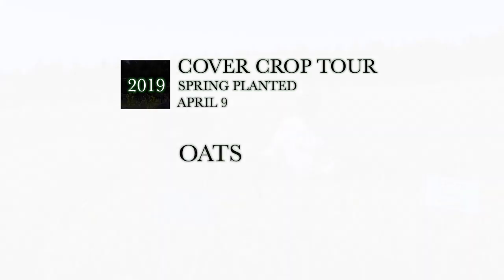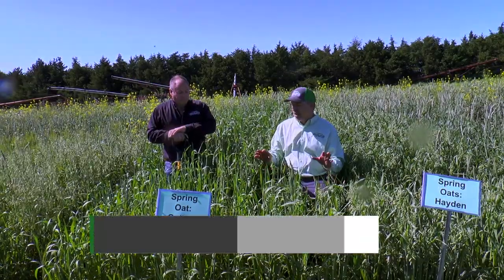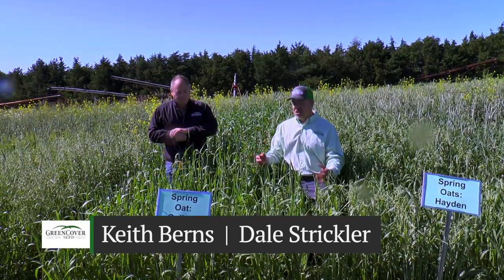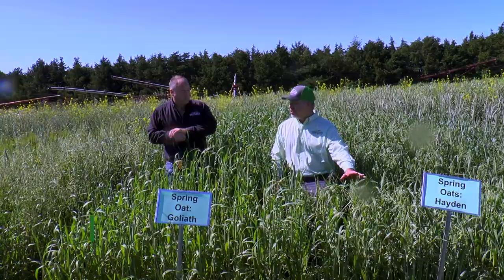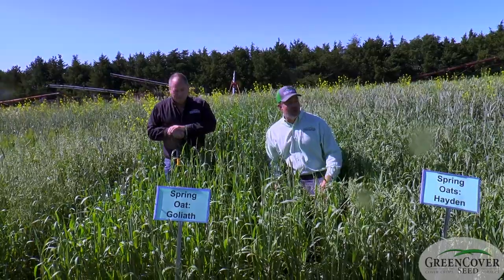Dale, we're in our oats plots now. We've got two different types of oats that we're going to look at together right here, because there's a purpose for each and there would be a reason to plant each. Over here on this side we have our Hayden oats. These are both South Dakota varieties, relatively new, very good varieties of oats.